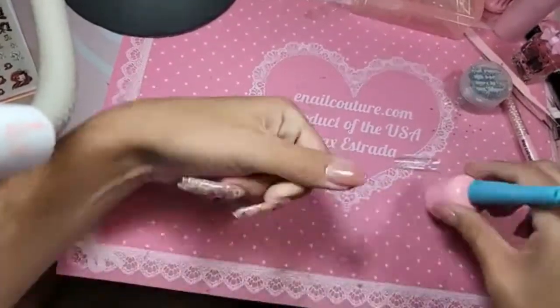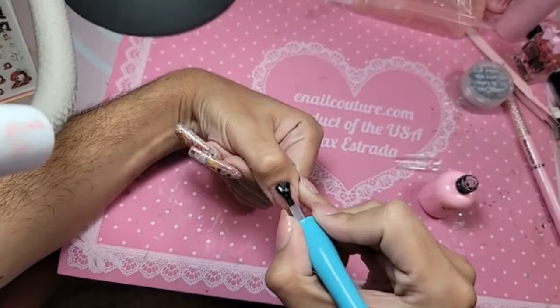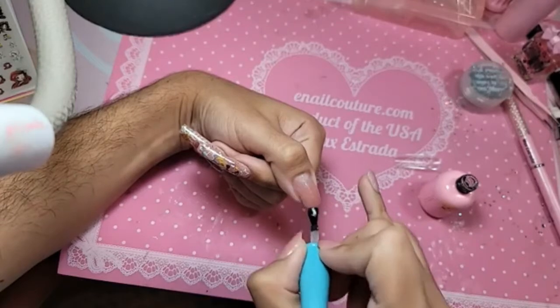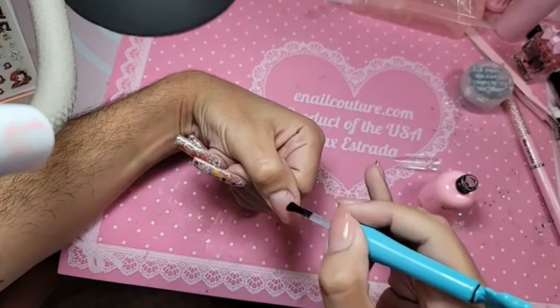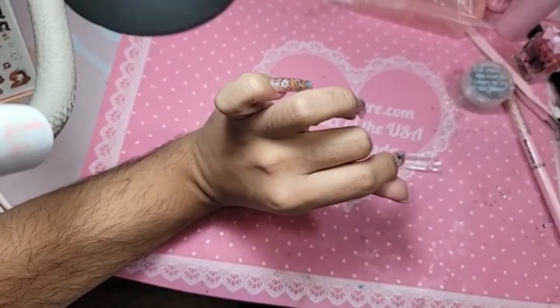I already have a peel-off base coat on my nail. I'm going to do a coat of press-on gel for the base, because it's very important we have a base. When you do the advanced technique of the one-two-go application, you don't apply the nail all the way to the back — we want a little space to blend out the line of demarcation and give that cuticle a sculpted look.